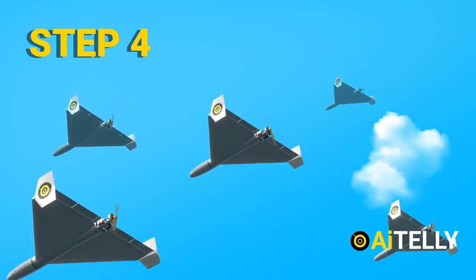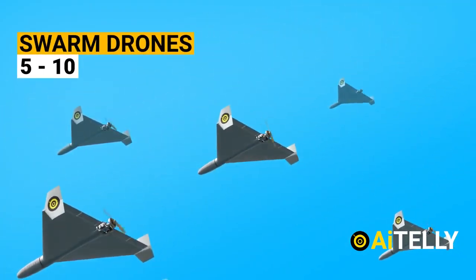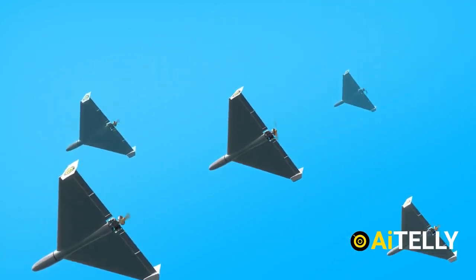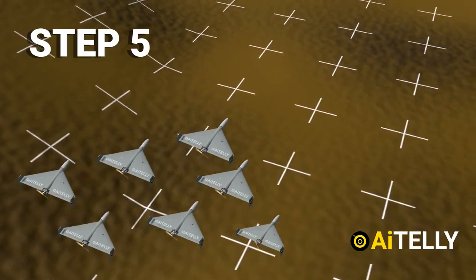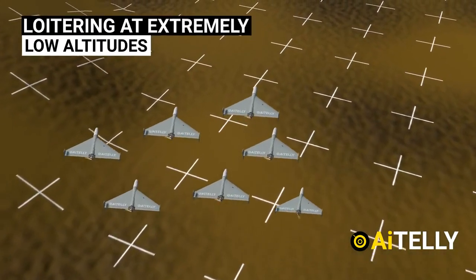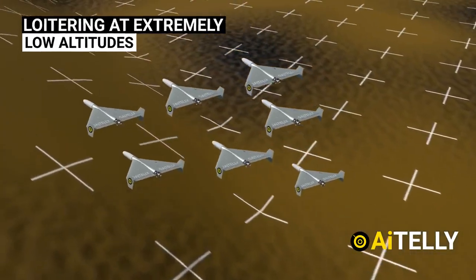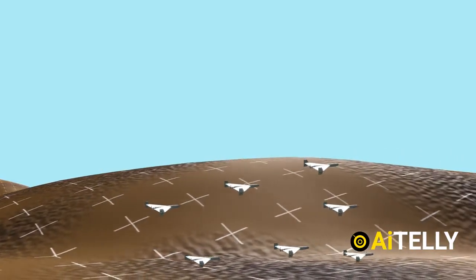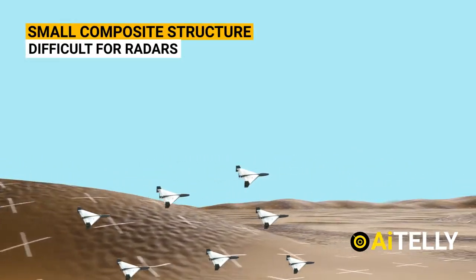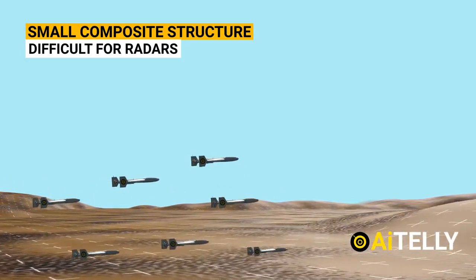Step four: as these are swarm drones, a total of five to ten are used all at once to overwhelm the enemy air defense system. Step five: the drones loiter at extremely low altitudes, making them difficult to shoot down. Operating in a swarm, and with a composite structure, the Shahed-136 is also quite small — making them difficult to detect with radar.